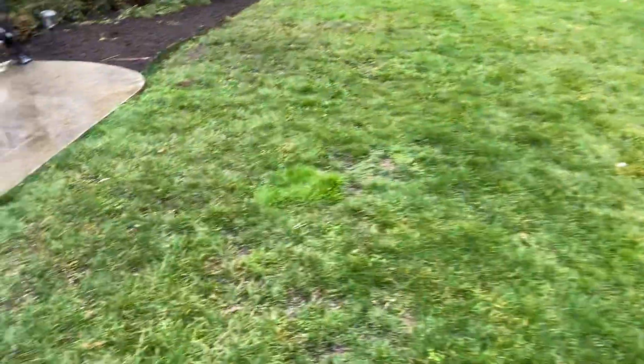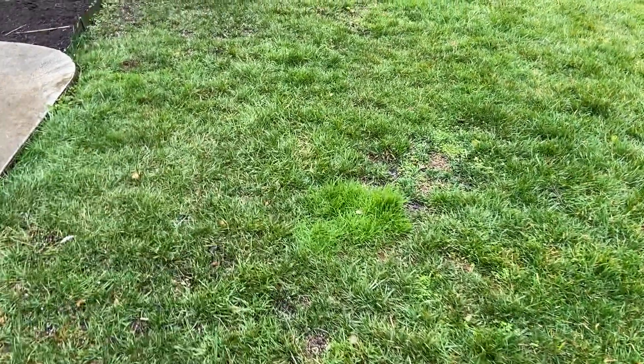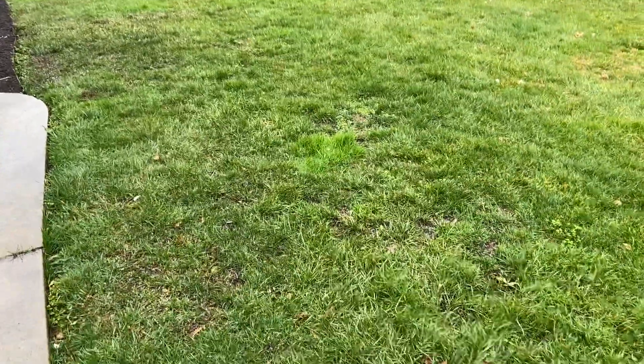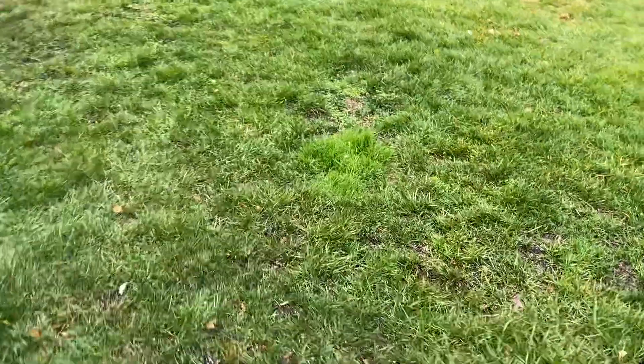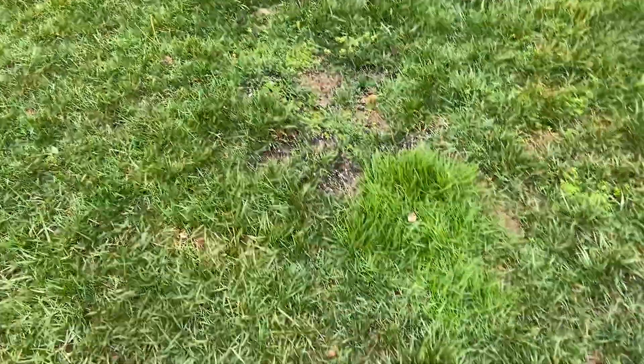We have one spot right here that's Poa trivialis. That's a problem grassy weed that comes up in the winter — it's lime green like that. And sometimes when it's real thick it can kind of leave a hole when it goes dormant in the summer.